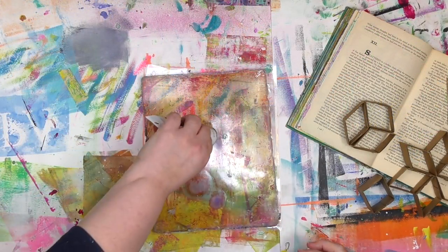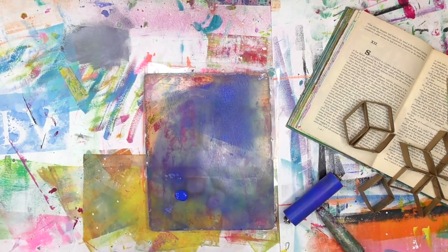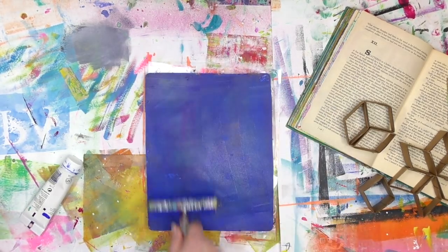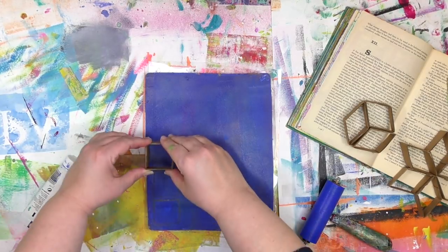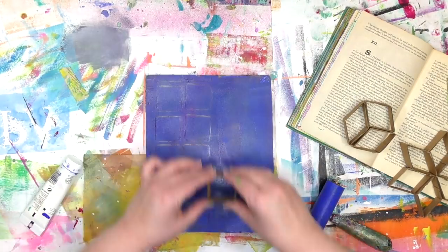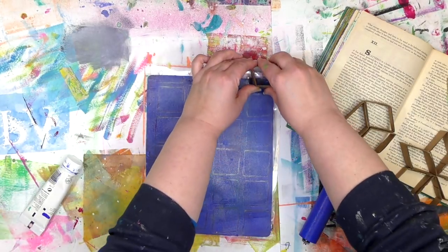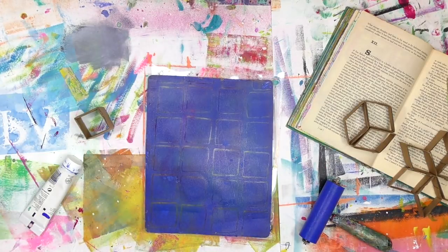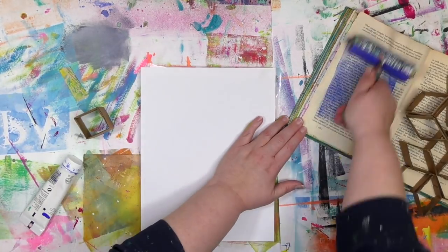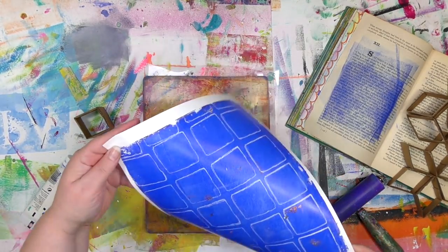Let's make some prints with these things. I'm going to start by putting paint on the palette and brayering it around. This process is extremely forgiving — if you don't put enough paint on, you just simply add some more. No precision needed whatsoever to make gel prints. I'm going to start with the simplest shape, the basic square, and repeat it all over this plate. I've got a little shake or wiggle to my hands on purpose — I'm not pushing down very hard, but that imprecise shake allows more of the paint to come up so I can get more of the pattern in the print. It's also helpful to have something nearby to clean your brayer off on so none of the paint gets wasted.